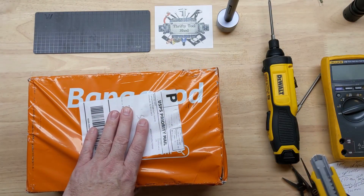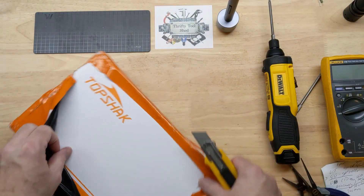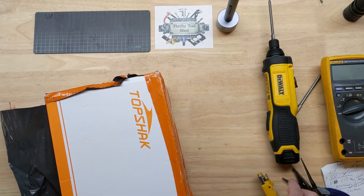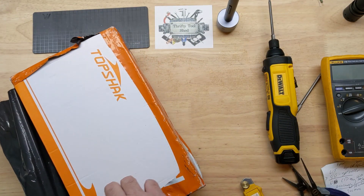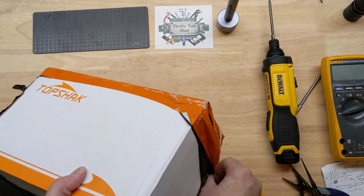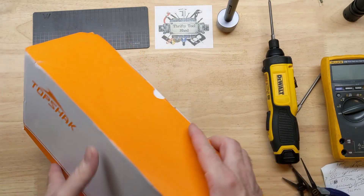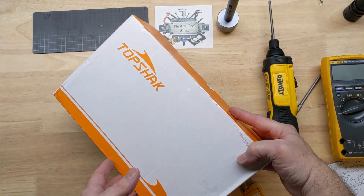Hey guys, today I want to take a look at this 60 volt power supply that was sent to us by Banggood. When they asked if we'd like to see a few of the items they had a promotion for this month, this was one of them in the list — I really like this by Top Shack.